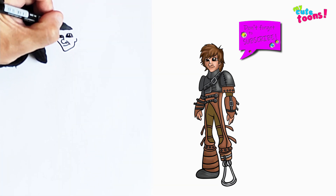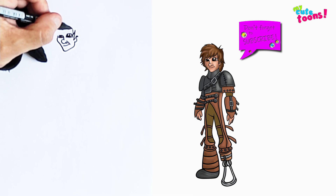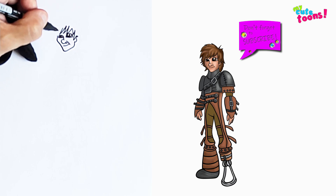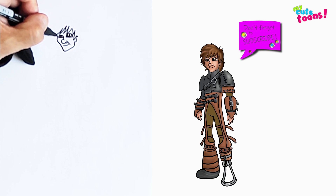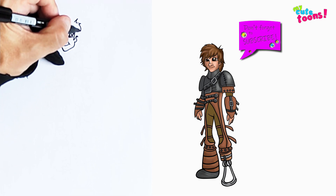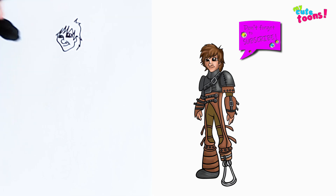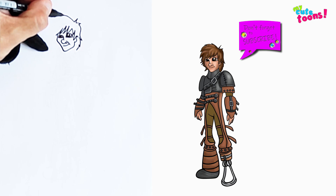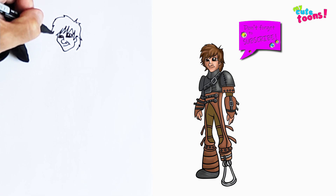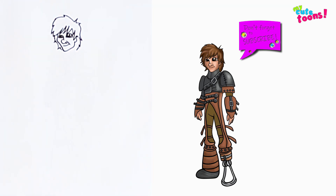Now on top we're going to start drawing the hair. I'm just going to draw some pieces of hair sticking out everywhere. And then on top we're just going to draw the hair on top — a piece of hair sticking out going right around like this, and on this side let's do the same thing. It's quite messy here, so don't worry too much about making it nice.